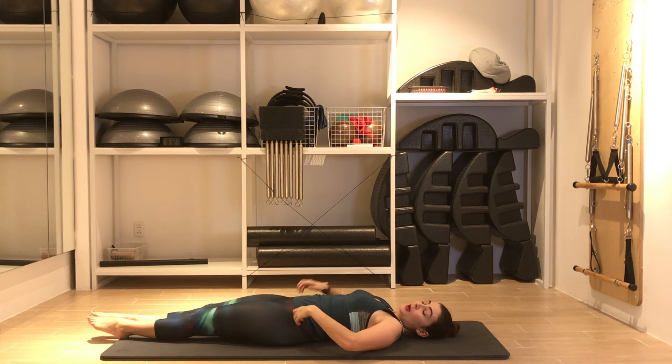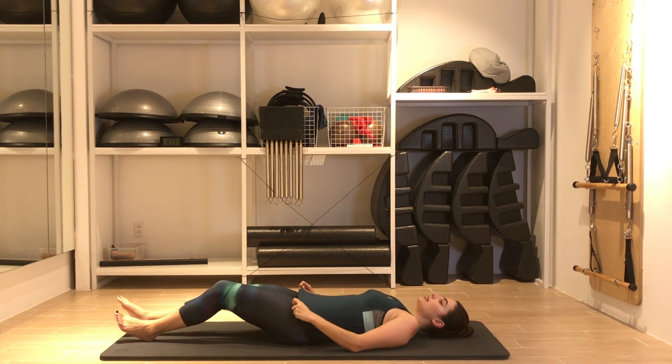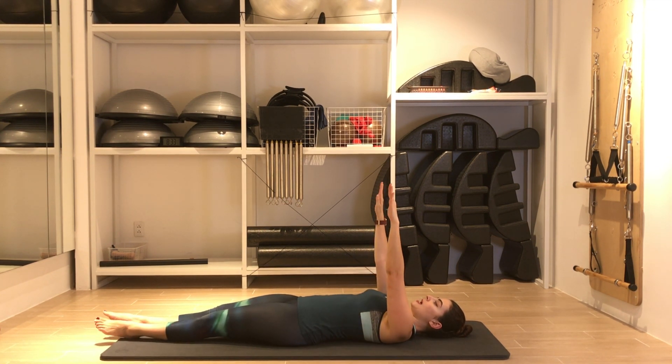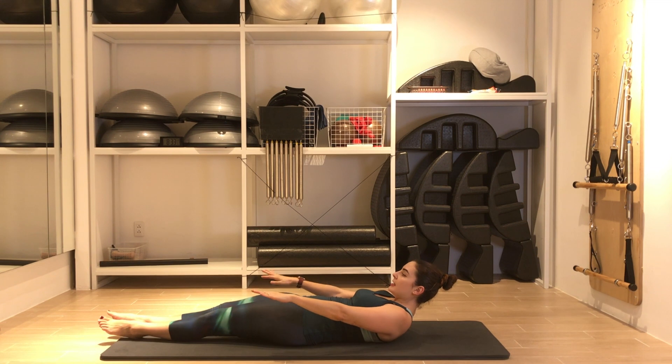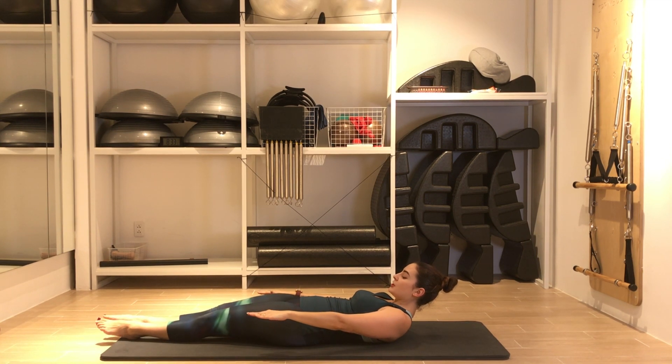Now I'd like to do three exercises from the classic mat repertoire — not following the order, but these three exercises are all about breathing. Breathing is so important after sleeping or after a workout. We're going to start with the Hundred. For this variation I will keep my legs down, arms up to the ceiling. Activate your inner thighs, pull the shoulders down, inhale to prepare. Exhale, curl up and over — the weight of my head is supported by my abdominals. Arms reaching long, eyes forward, squeeze the legs together, and we start pumping.